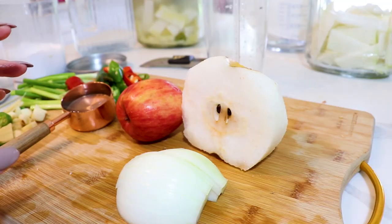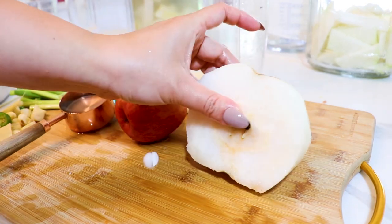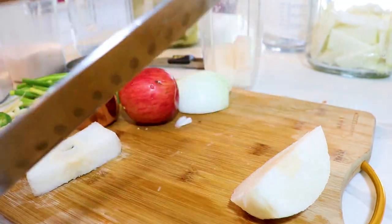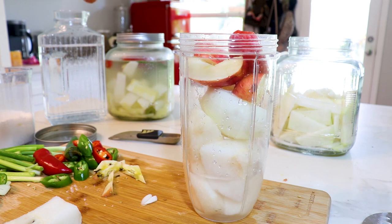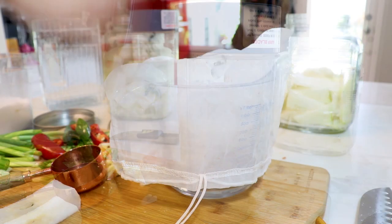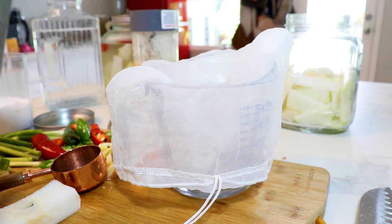I've also cut about three stalks of green onion into roughly three-inch pieces — we'll throw those in later. Now in my Nutribullet, I'm going to put half of a large onion, half of a large Korean pear, a small apple, and about two-thirds cup of water. Let's blend it up.